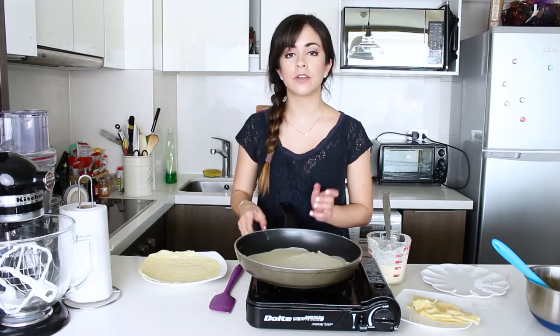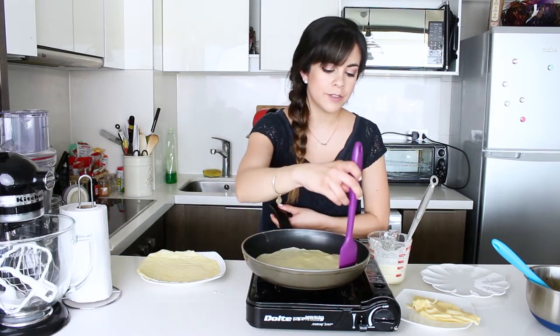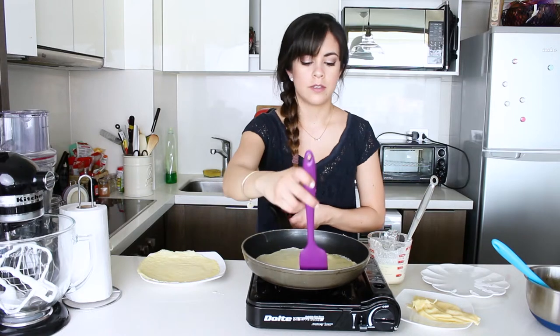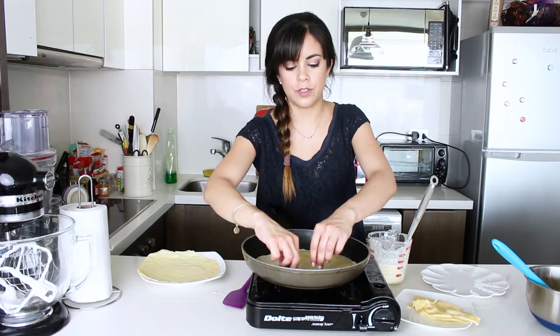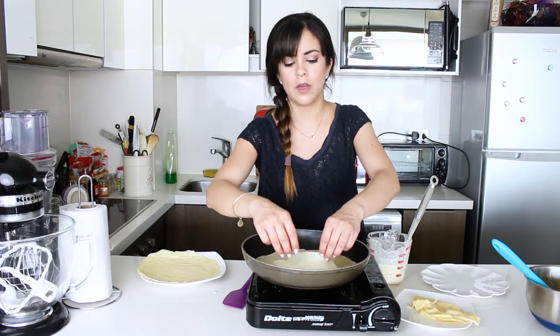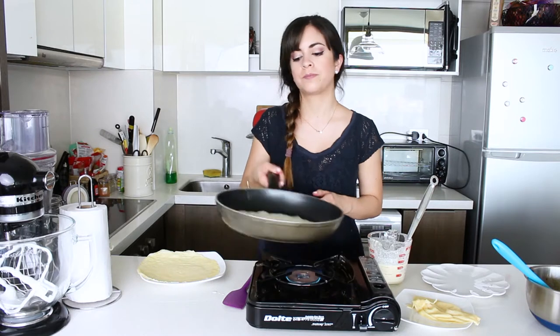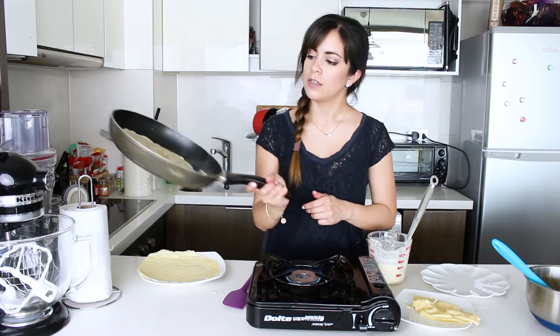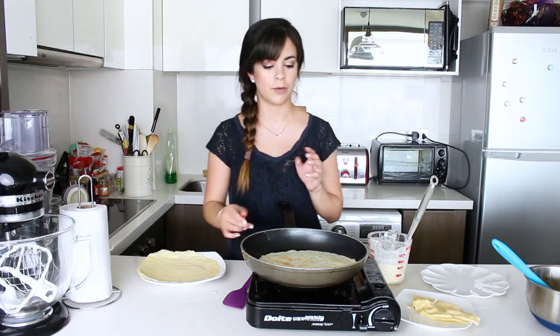Now I'm going to let it cook and then I'm going to flip it over with my hands. Okay, now it's time so I'm going to just lift it off one side to help me take it out and then I'm just going to flip it on the count of three. And that's it. It has a really nice edge — we're going to cook it a bit on this side and then I'm just going to lay it on top of that one.